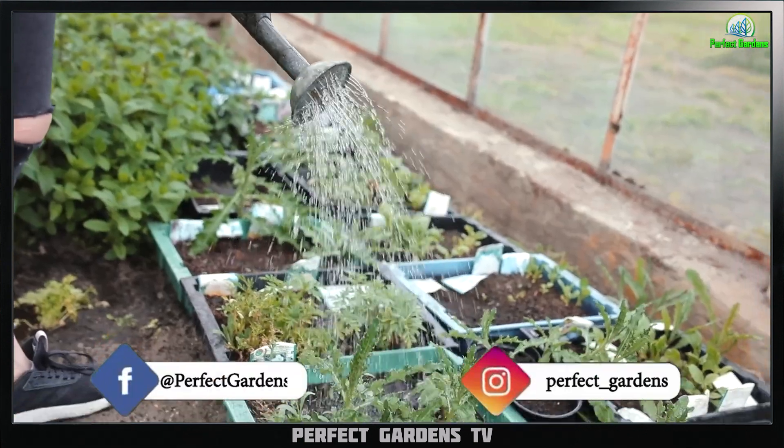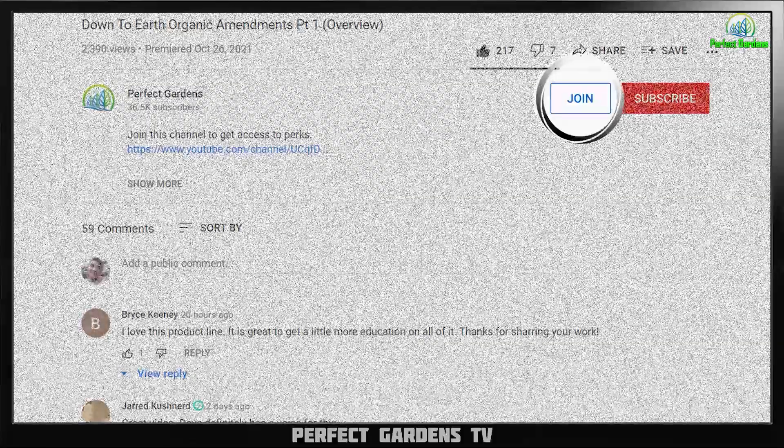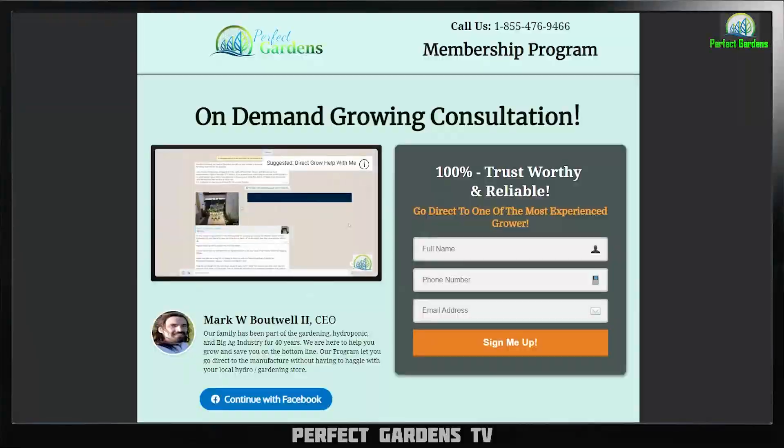You're here with Mark Fowell at PerfectGardens.com. Please remember to like, share, and subscribe. We got our $2.99 membership, and we have a VIP — if you need a little more one-on-one, link down in the description.